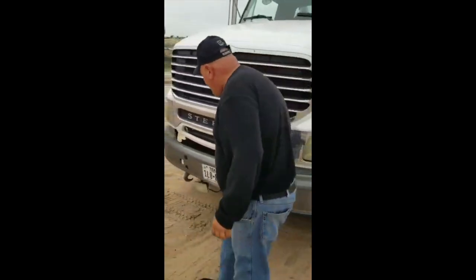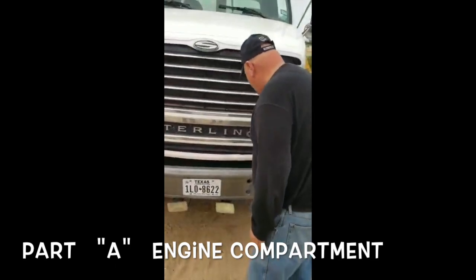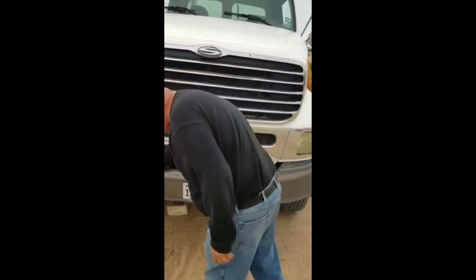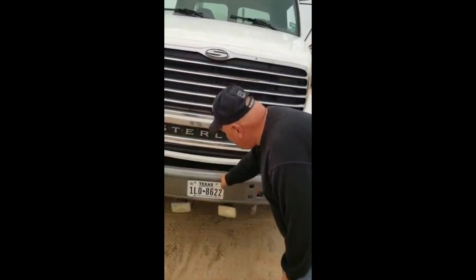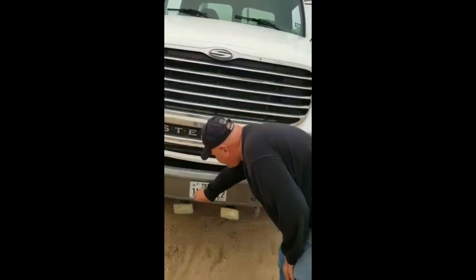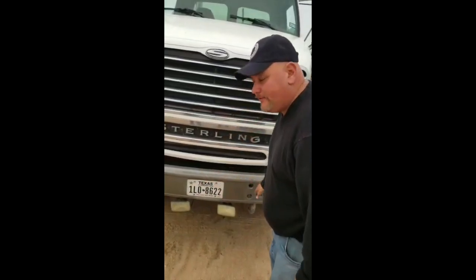Bumper, properly mounted and secure to the frame. It's plastic. No crack, no broke, no damage. No missing bolts. It's clean, visible, and no illegal stickers. Properly mounted and secure to the bumper. No missing bolts. All the bolts are tied. It's clean, visible, and no illegal stickers.